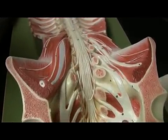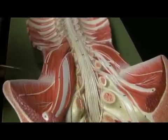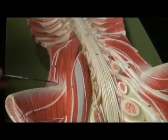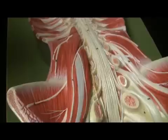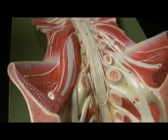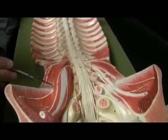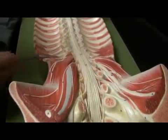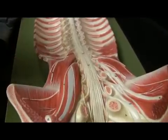This muscle here is quadratus lumborum. Quadratus lumborum is going to help to flex the trunk of the body — so when you're taking a bow or flexing from side to side, quadratus lumborum is going to participate in that. Notice it goes from the iliac crest to the first rib — point of origin, iliac crest; point of insertion, first rib.